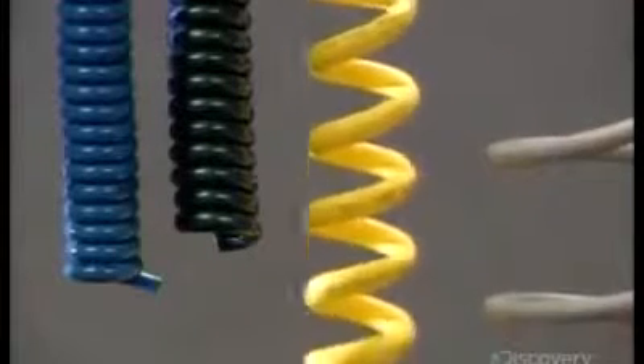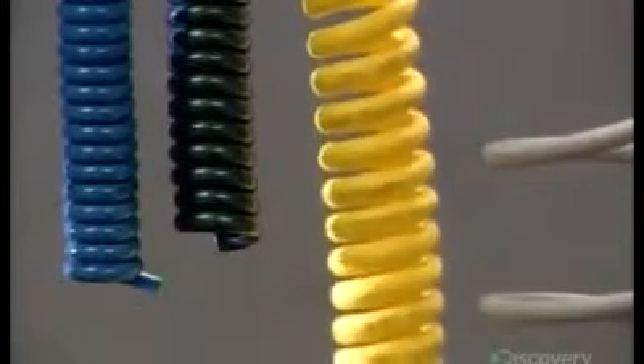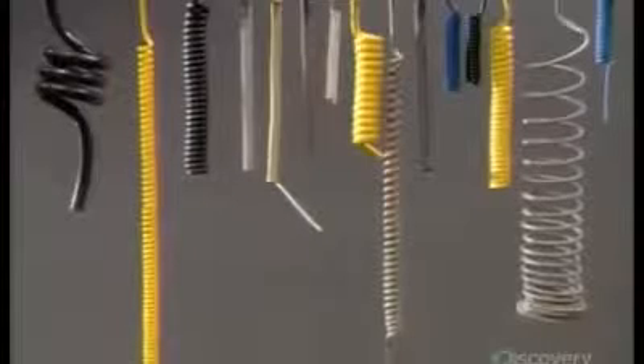Cords stretch when needed and spring back into a tight coil afterwards. That means no tangled knots and wiring snarl-ups, which saves time that would otherwise be spent straightening things out.